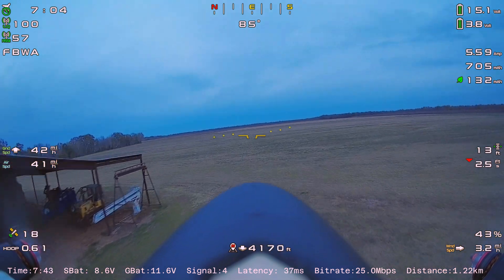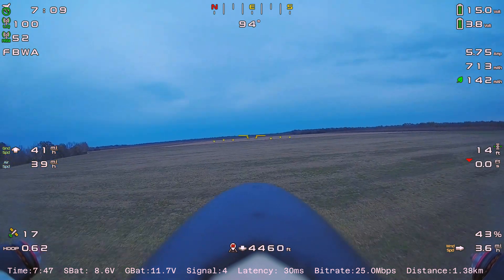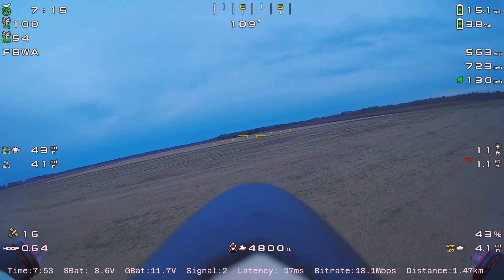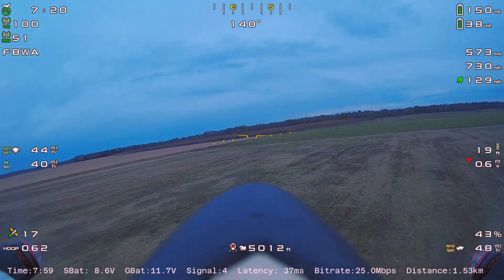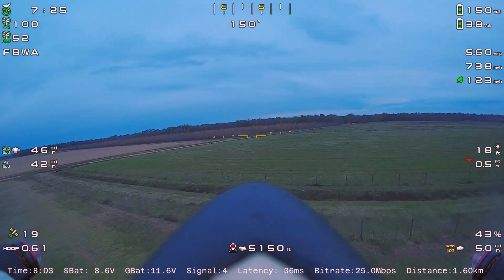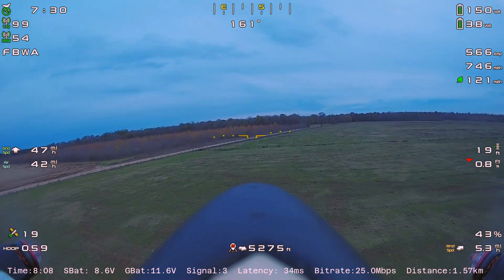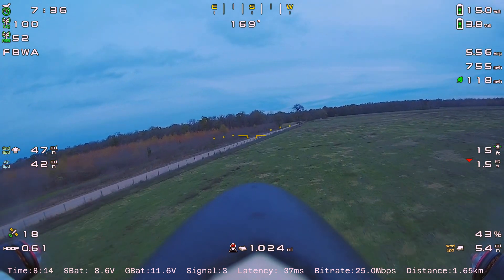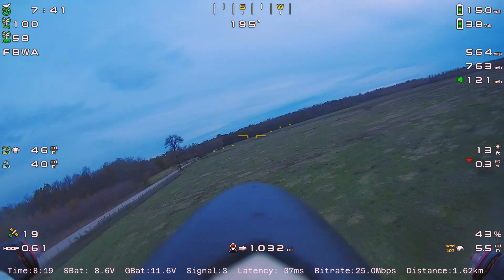Right up to landing, everything is in sync because it's all recorded into one file. This firmware also gives you the option to keep the old Linux kernel with FAT32, which still breaks at four gigabytes. They kept that option because not everyone needs longer flights — guys running quads with four to six minute flights don't need to worry about it.